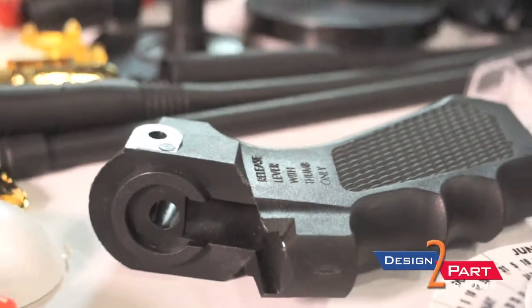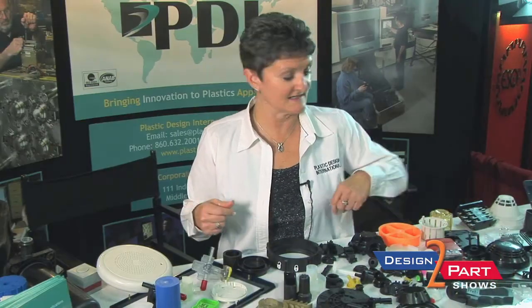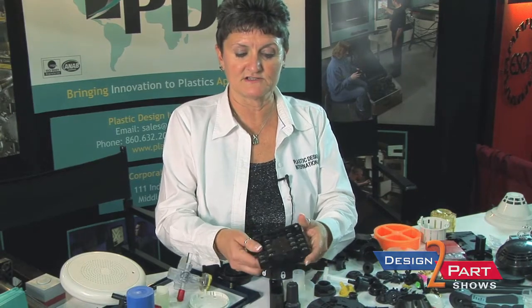One of the other parts that everybody likes to touch is this one, because everybody can pretty much figure out what it is. It's for one of the major gun manufacturers in Connecticut. This is an actuator that goes into a submarine. We do the full assembly, procure all of the components, and we actually fully test it.